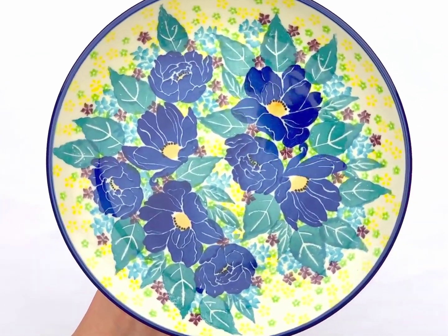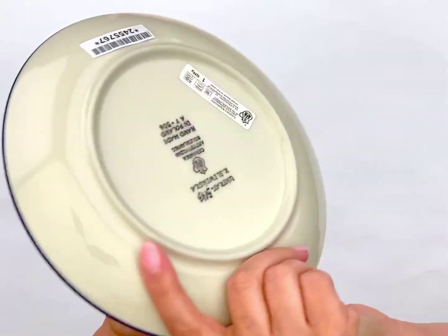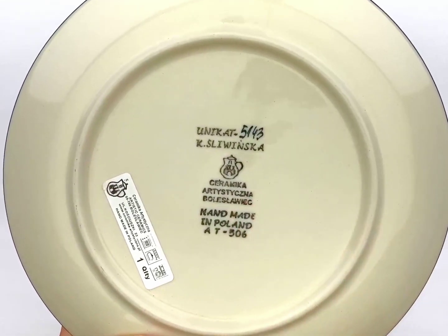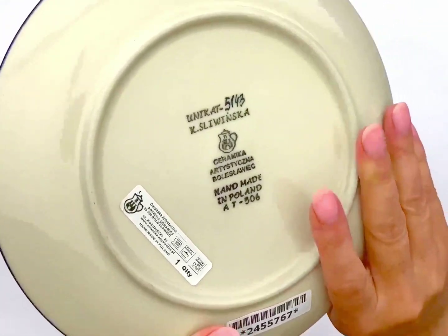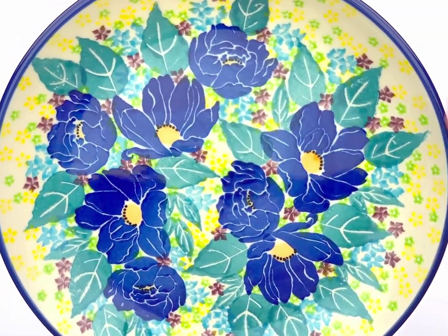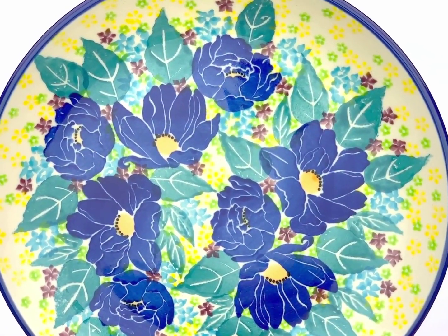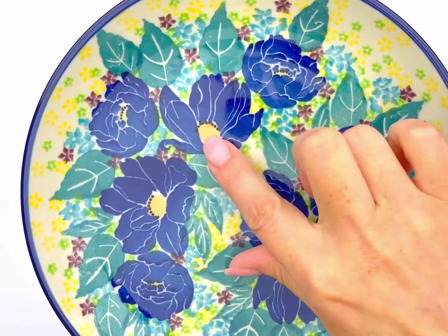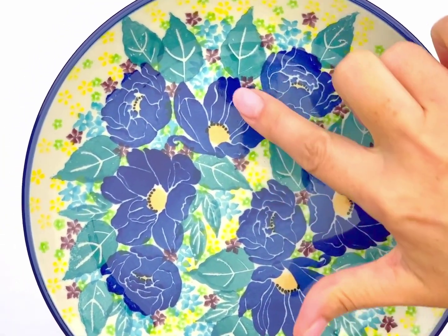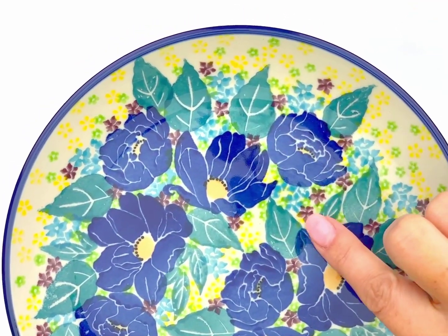Here we have an amazing pattern called Jovial, designed by Karolina Śliwińska, handmade and hand-painted in Bolesławiec, Poland by Ceramika Artystyczna. Look at this gorgeous pattern — there is a lot of yellow in the background, beautiful teal color on the leaves, and large cobalt flowers with orange and a bulb of black at the centers.